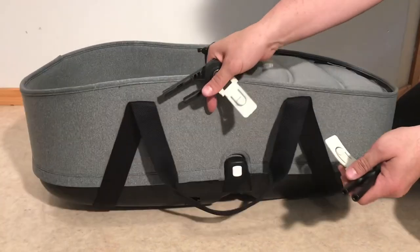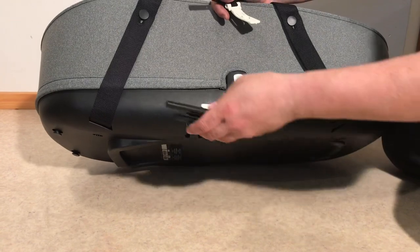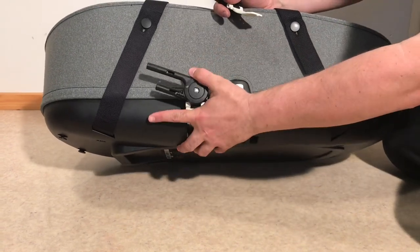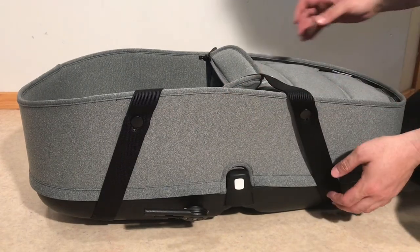When you take your bassinet, if you look at it on the side there's a little slot here, and you can press them in on the same side as they went in on the seat.